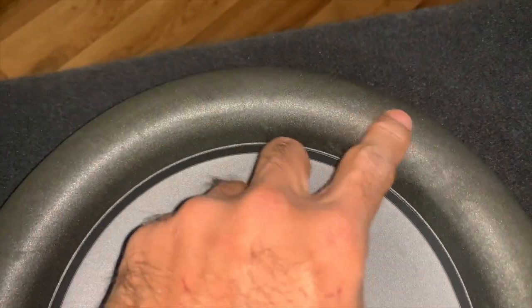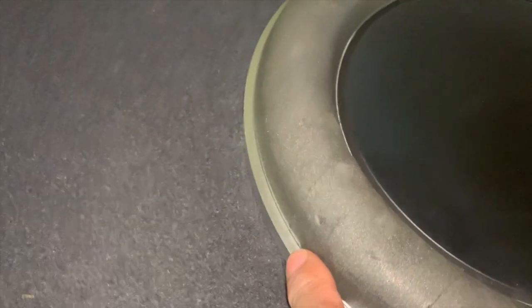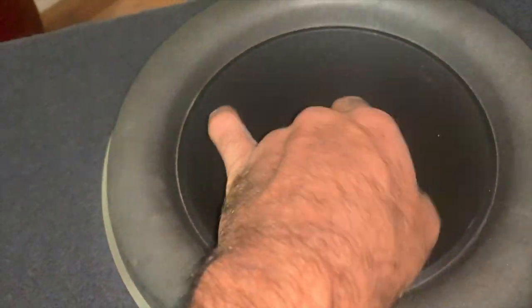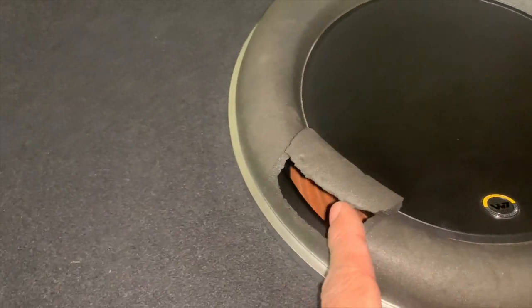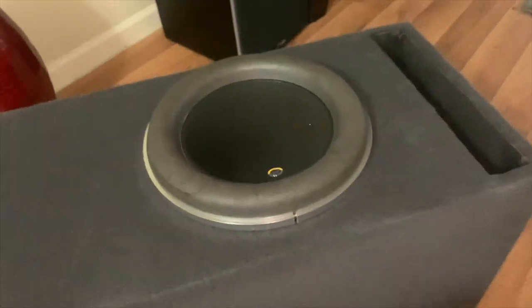You can see the scuff marks right there, I have a small punch right there but that's not all the way through — and this is what I noticed. Look at that. The sub still plays and it's not blown or anything like that, but as it's flexing you definitely hear it, and it sounds almost like a blown sub.